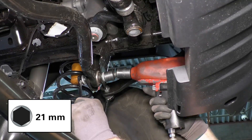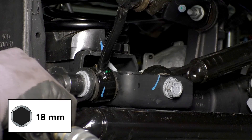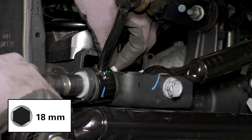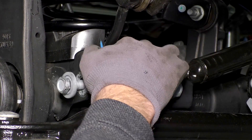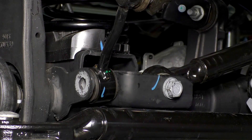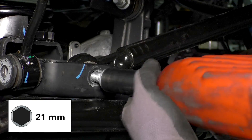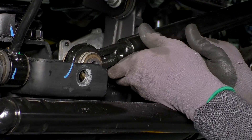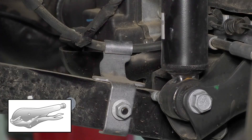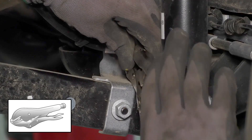Loosen, but do not remove the bolt connecting the front track bar to the frame. Remove the bolt connecting the front sway bar link to the axle. Remove the bolt on the axle end of the front track bar and move the track bar out of the way. Disconnect the brake line from the bracket — doing so prevents the brake line from being stretched.